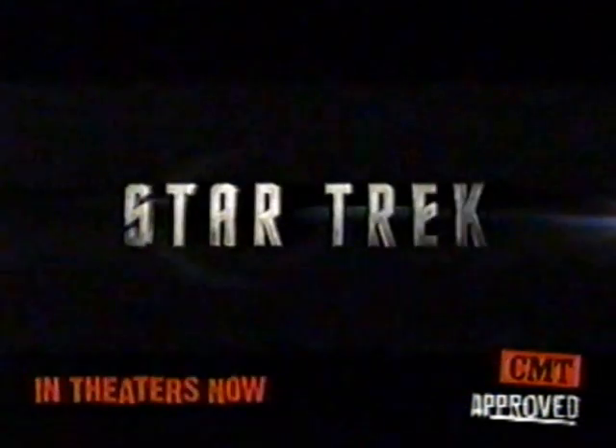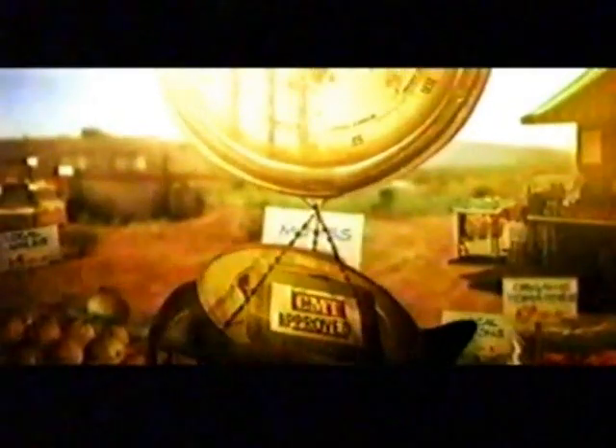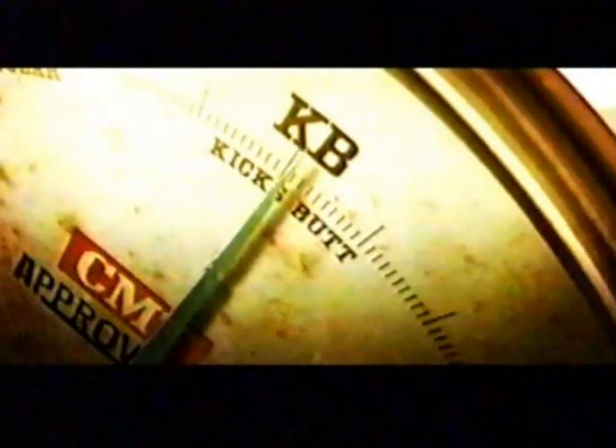The following film has been CMT inspected, CMT approved. Enlist in the adventure — either we're going down or they are. Star Trek in theaters now. CMT has approved this film: KB for kicks butt.